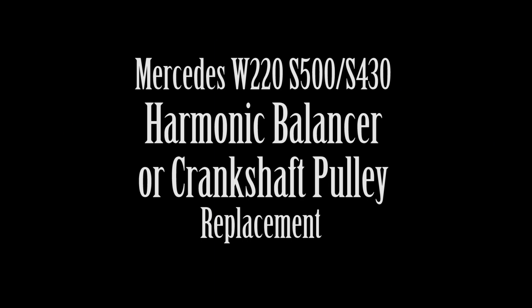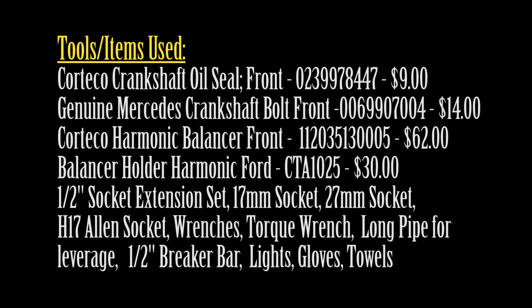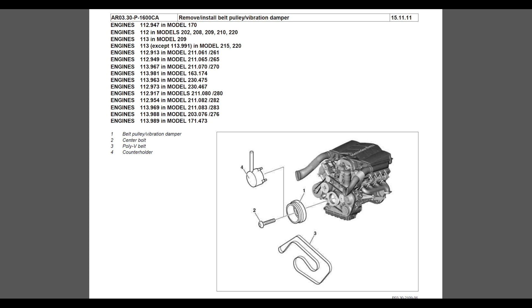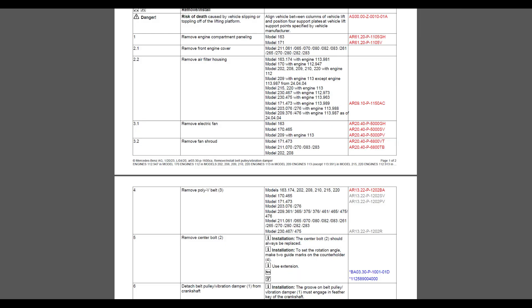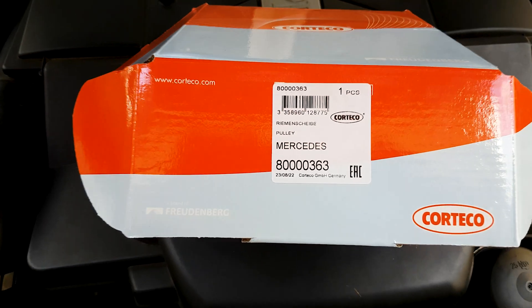Hi and welcome to my channel. In this video I'll show you how to replace the crankshaft pulley or the harmonic balancer on an S500 W220, 2000 S500, S430. The procedure is the same for the E-Class E320 and a bunch of other cars with the M112 engine, M113, and others.